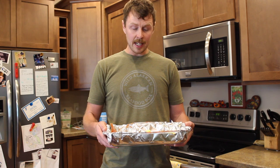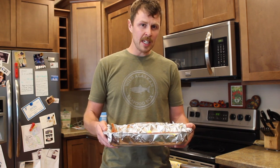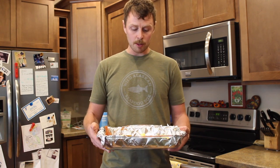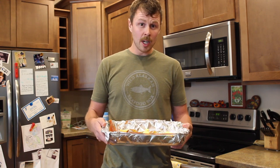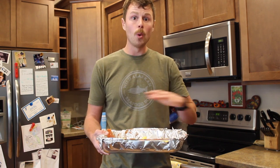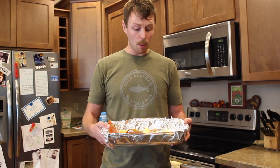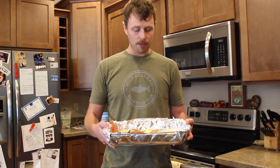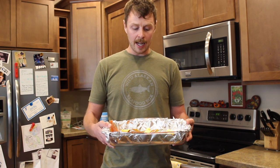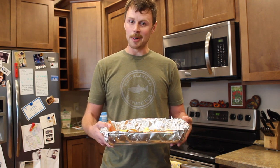If you have a smaller fillet, check in at 15 minutes; a bigger fillet check at 20 and you'll probably go to 25. The goal is that once you cut into the salmon after about 20 minutes, there should be just a little bit of opaqueness — not fully cooked through — because once you take it out of the oven it's still smoking hot and will keep cooking. So 375 degrees, 20 minutes for an average fillet, nice and opaque but not a hundred percent done.